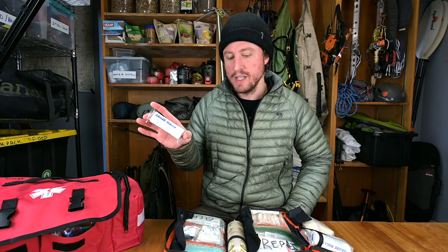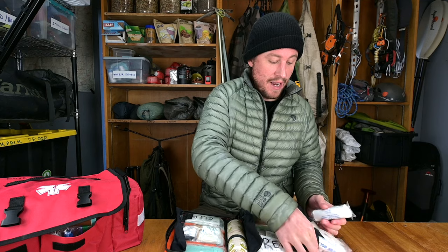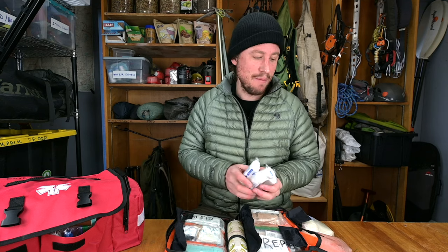Gauze rolls are very important and most first aid kits don't have them. The most important reason for gauze rolls is not wrapping — it's taking the gauze, smashing it up, and packing it into a deep puncture or big gouge in the body. Chest seals are great for bullet or puncture wounds through the body, but for a large gaping gouge like a knife wound, you need to fill that wound to stop the bleeding. I recommend four rolls for a backpacking kit.